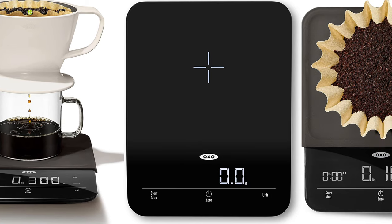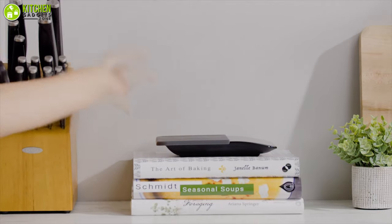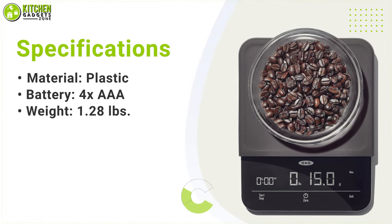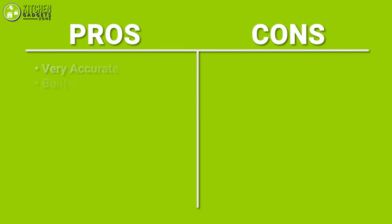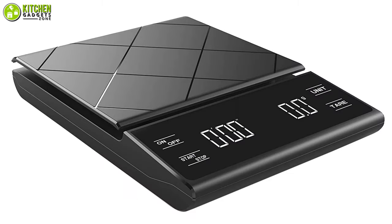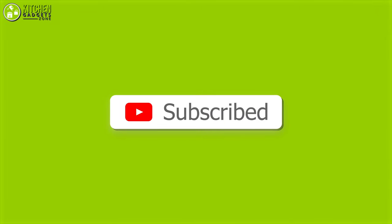Considering all these features, it is safe to say that if you want to get the most out of your coffee scale, then the OXO Precision Coffee Scale will not disappoint you. So that's all for our video about the 5 best coffee scales that you might want to look into right now. If you enjoyed our video and found it to be helpful, please do like, comment, and share this. Subscribe to our channel for more videos like this.